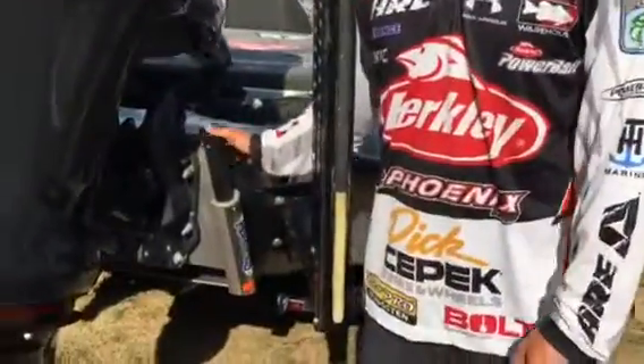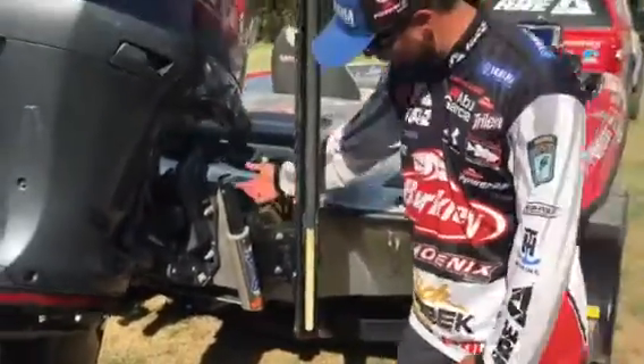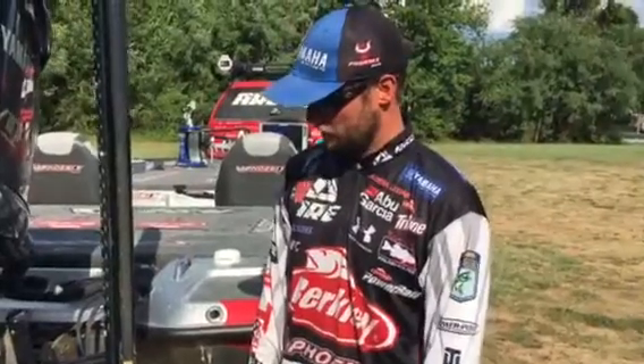This baby right here — it doesn't look like much, but the Atlas jack plate makes a world of difference. Being a hydraulic jack plate, being able to take off with it all the way up like this, I can literally take off in two to three feet of water or less — probably foot and a half even sometimes.